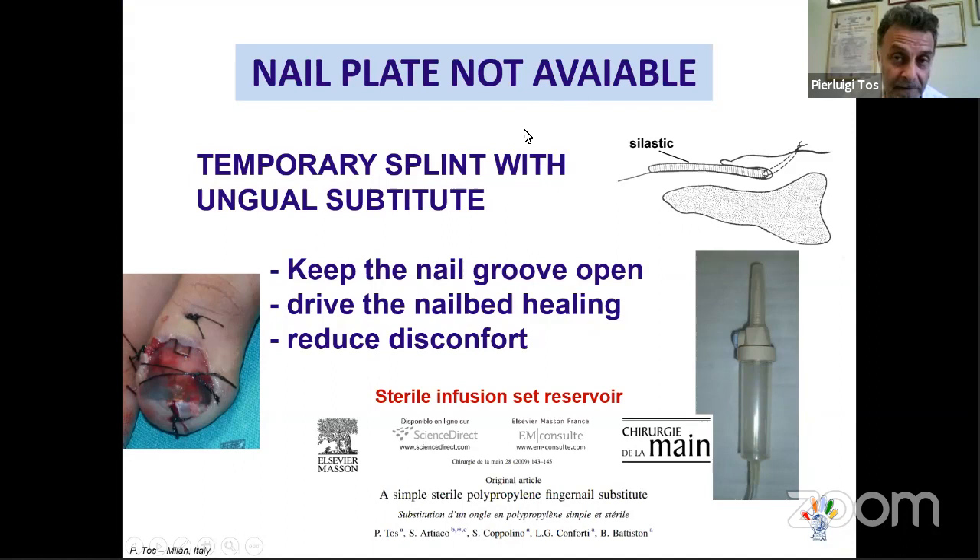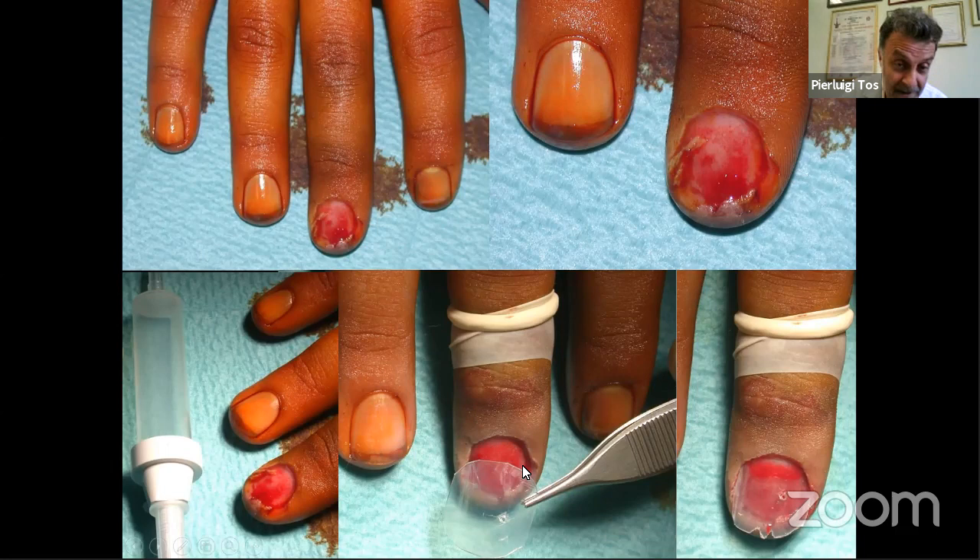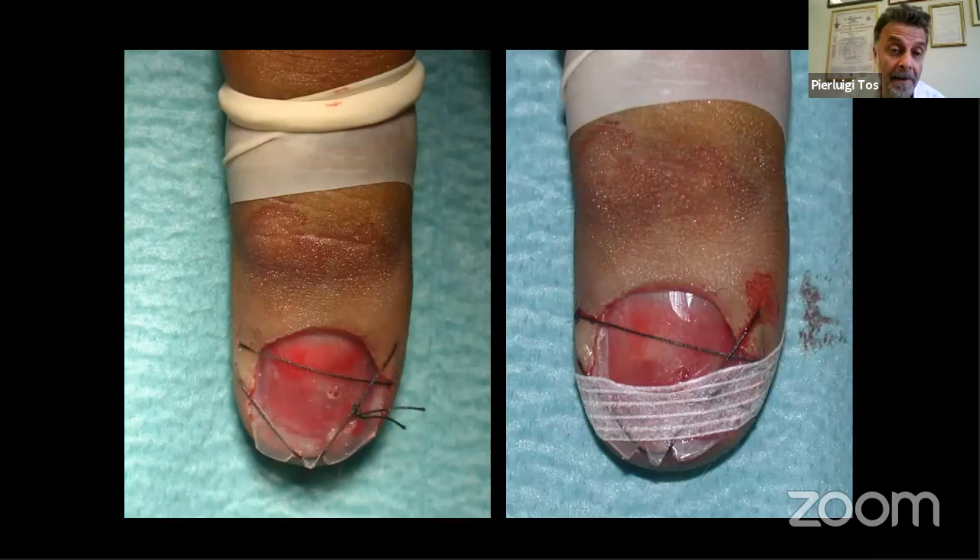When there is nail plate avulsion and the nail plate is not viable, you can use a splint substitute. There are commercial splints available, but we have described a very easy method using a sterile infusion reservoir. This sterile plastic substitute is used to replace the nail, preventing adhesion in the proximal fold. You make a small hole, and can fashion a W-shape to keep it in place. The longer you keep this substitute inside — ideally one to two months — the better the outcome.